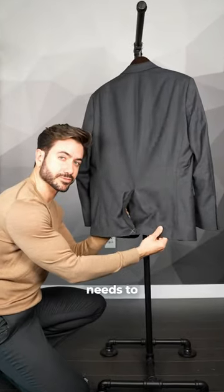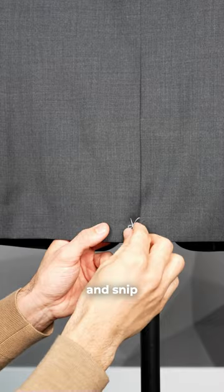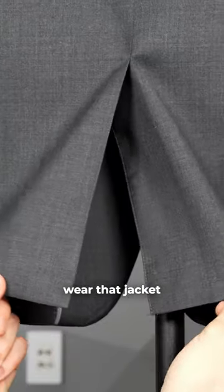Third, the vent thread in the back of your jacket needs to be snipped. Just grab scissors and snip that thread before you ever wear that jacket.